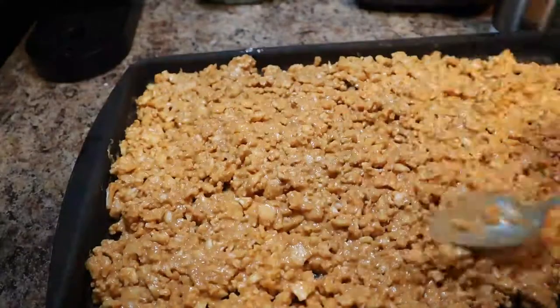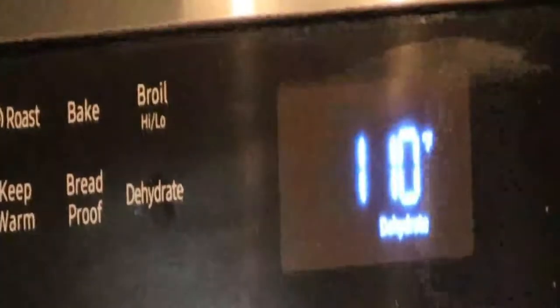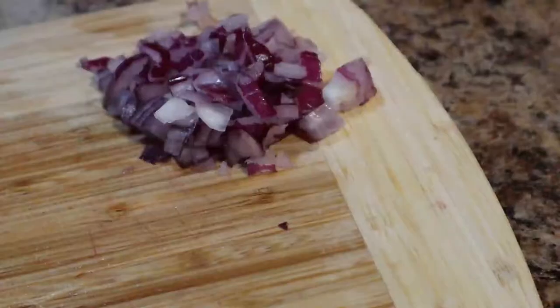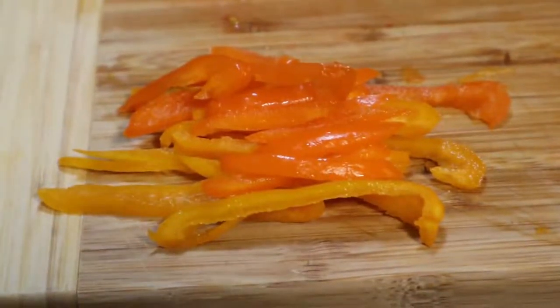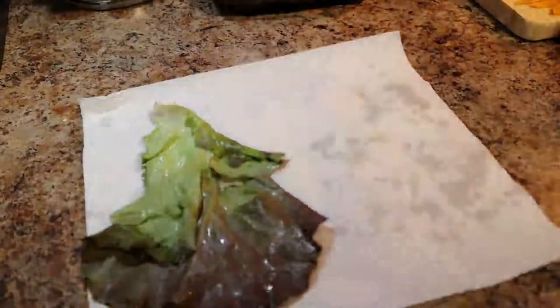For the tacos you'll need a half cup of chopped tomatoes, half a cup of chopped red onions, one cup of bell peppers of your choice of color thinly sliced, half a cup of chopped cilantro, and six leaves of butter lettuce. Dry your butter lettuce well using a paper towel to wick off the excess water.